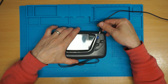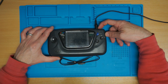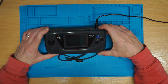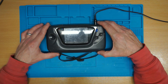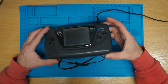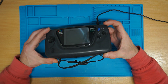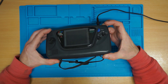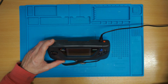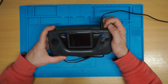Put some power in and see what we've got. We have power but no display. I'm not sure if I'm getting anything — oh yes, I am getting something from the screen. Now if I turn it off you can see. Let's try with a game — put a game in.